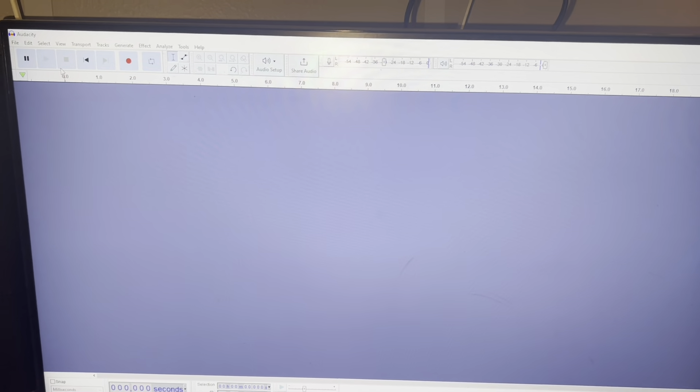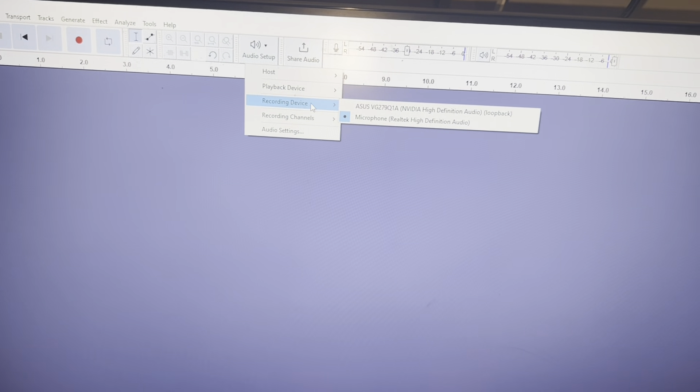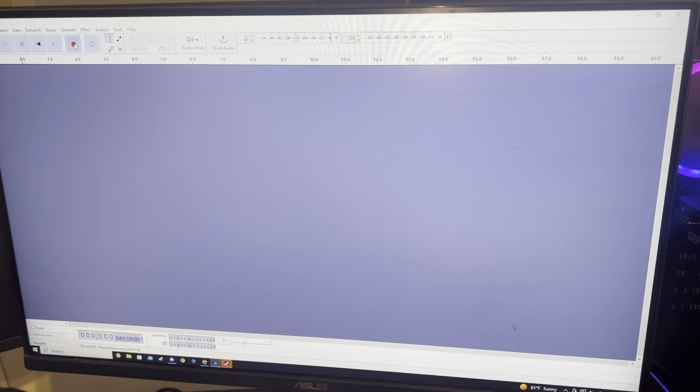Then you're gonna want to get Audacity. When you get Audacity and have that aux plugged in, press audio setup, then recording device, then microphone, and then you should be good to record. Then you record and you're good to go.